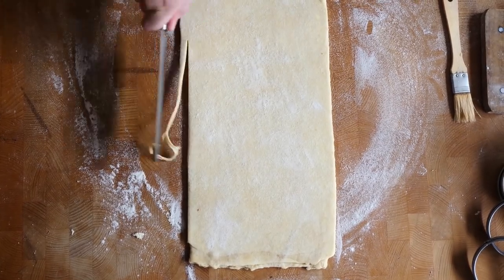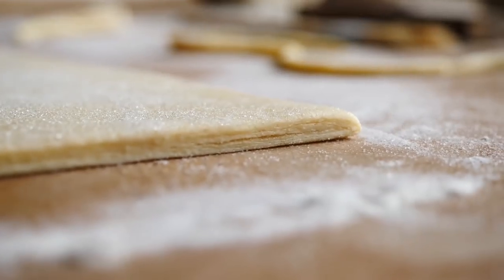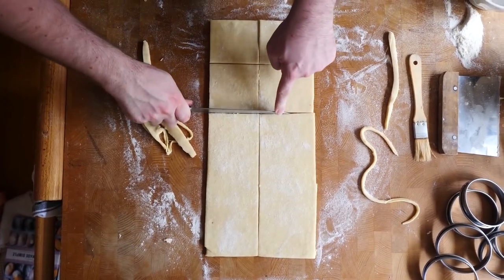Now that the dough has chilled for the final time, roll it out once more to about 50 by 20 centimetres. Lightly trim the edges to show the layers inside, then cut it into eight equal squares. This time, instead of flour on the work surface, use a little bit of sugar — that's what's going to help the caramelization on the outside. When ready to bake, you can use small tart rings, muffin tins, or even free-form, though you'll get a much nicer shape with some form of ring to hold it.